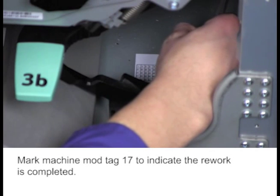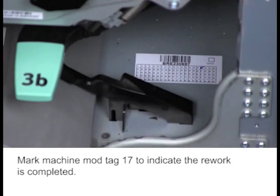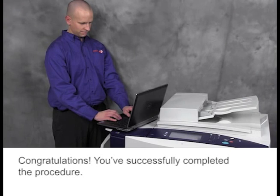Mark Machine Mod Tag 17 to indicate the rework is completed. Congratulations! You've successfully completed the procedure.